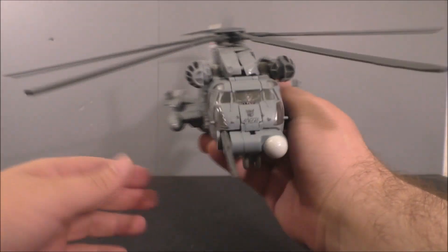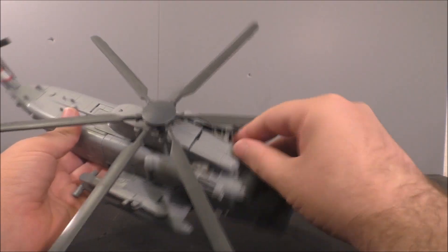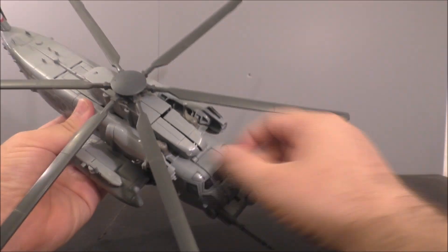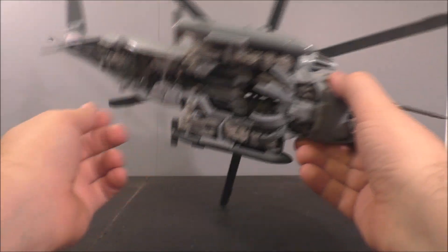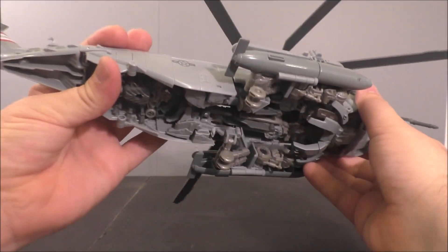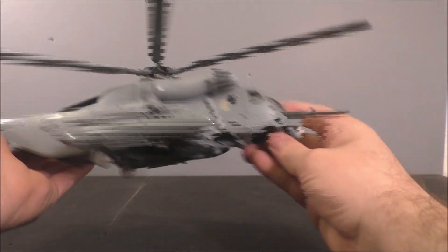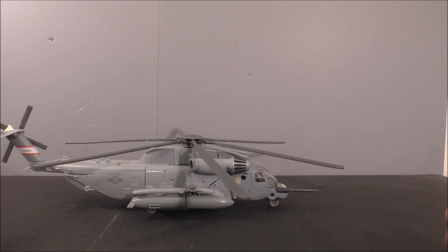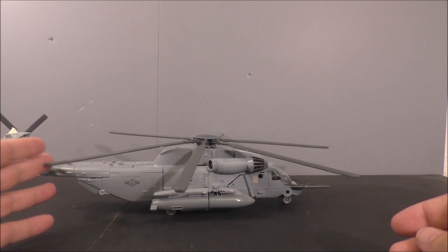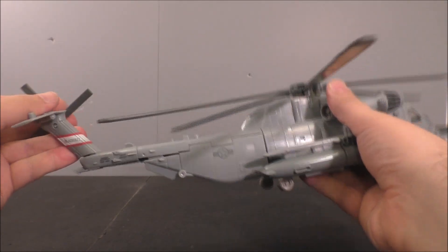I did have to use the instructions to get him to this mode. The only thing I can never figure out is how to keep these things together — they just don't stay. I don't know if that's an ongoing problem. It's very panel-heavy and a lot of the tabs like to come out. He's huge — I don't know if that's accurate relative to an F-22, but he's giant. I've never served in the air force so I wouldn't know exactly what size these things are supposed to be.